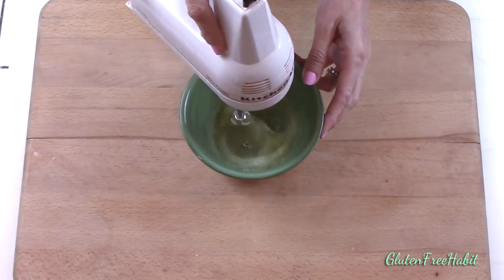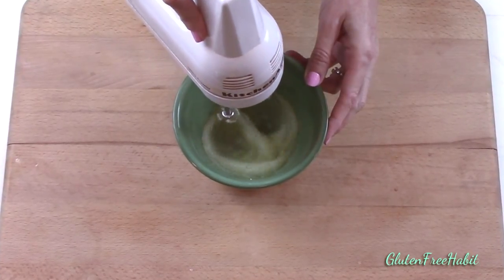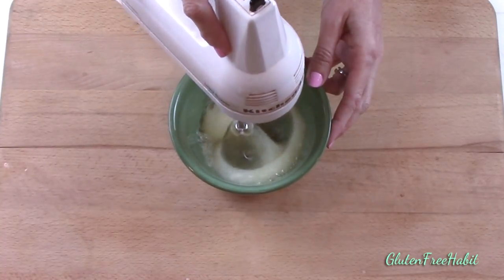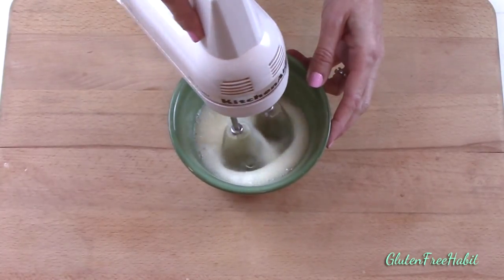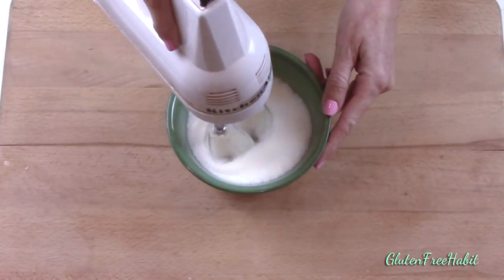Beating the egg whites will take about five minutes and it's well worth it to make these waffles really amazing. The reason we beat the egg whites is that it makes the waffles light and airy and it gives them the perfect texture. They have a nice gentle crisp on the outside and they're soft on the inside. After a few minutes of mixing, your eggs will be white and foamy but still not firm. Just keep on mixing and they will be in another minute.